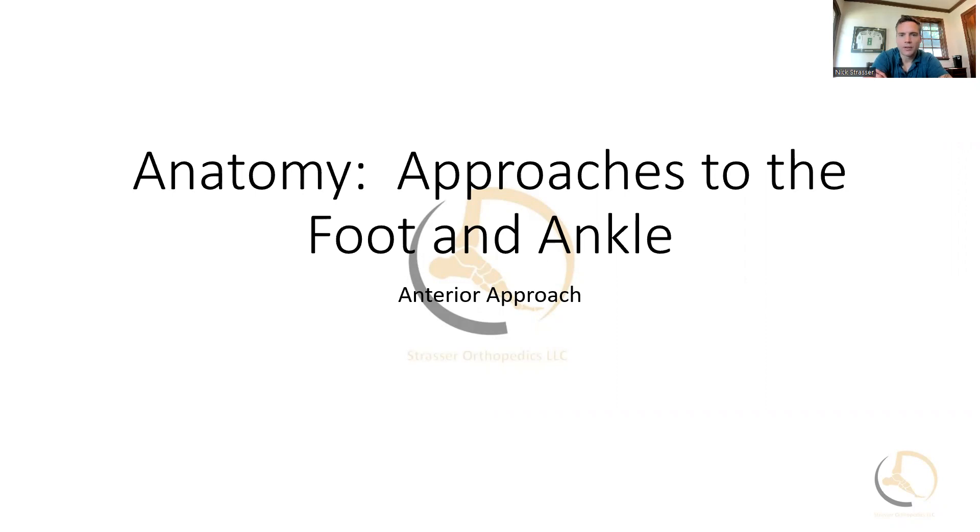In this video, I'm going to go through the anterior approach to the ankle as we get set for our upcoming webinar discussing pilon fractures. This approach has been popularized predominantly by the interest in ankle arthroplasty, but also for ankle fusions, and I think has a renewed interest for those treating pilon fractures, especially considering the access you get and the thought process around secondary surgeries if the patient may need an ankle fusion or arthroplasty given the high risk of developing arthritic changes.